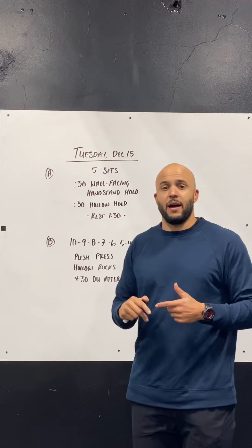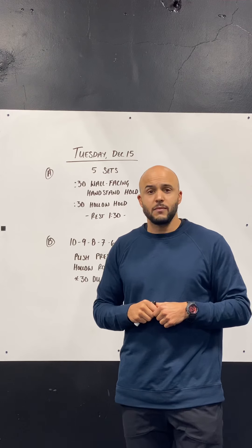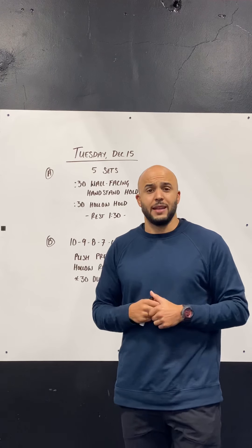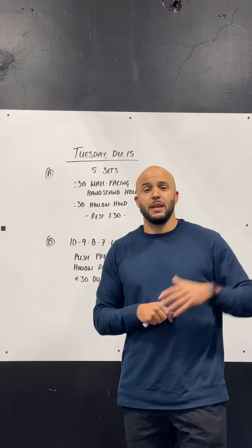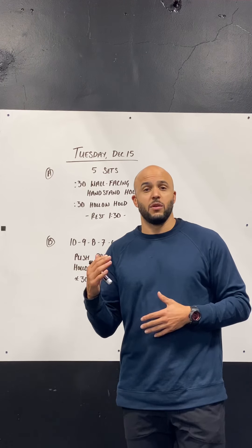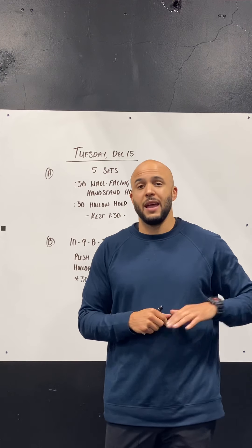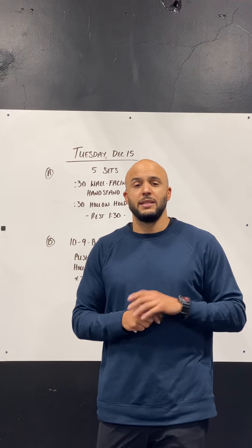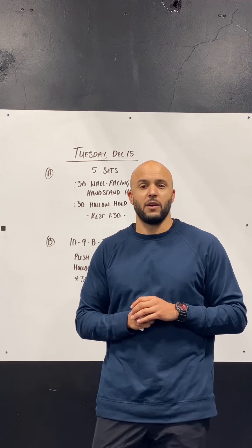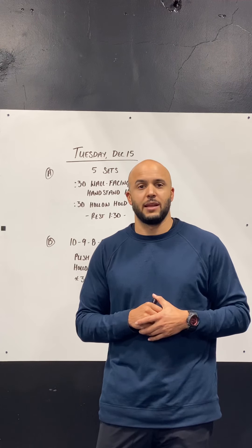We want to practice getting the best positions that we possibly can. On the wall facing handstand hold, if getting closer to the wall means that you're moving yourself closer to a position of overextension, then bring yourself a little bit farther from the wall. We shouldn't be having our hips or our thighs against the wall. Only tiptoes should touch the wall, and we're really focused on maintaining that ribs down hollow position in our handstand holds.